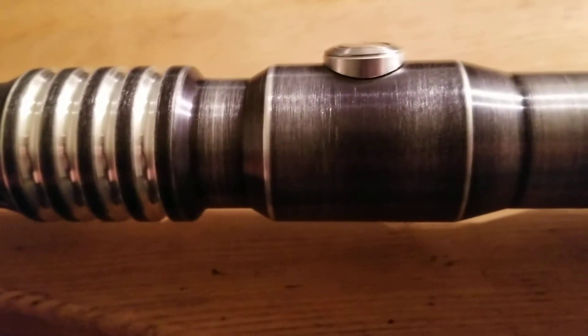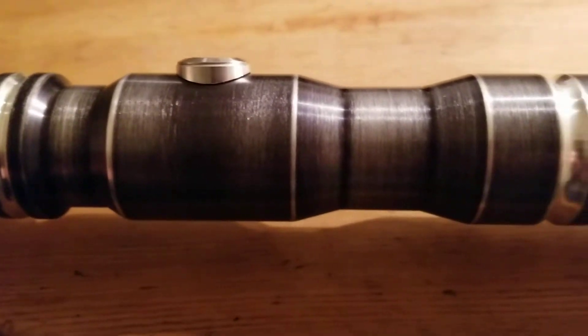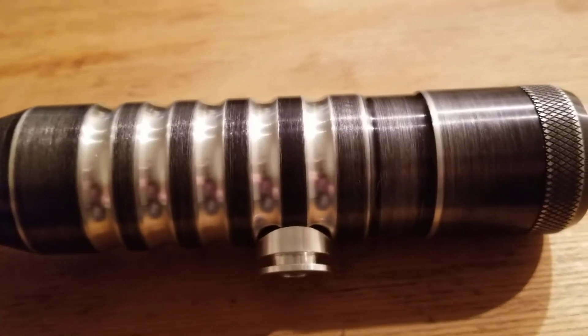This hilt is known for its choke points — two of them here — which make it very comfortable. Very, very comfortable indeed in the hand.